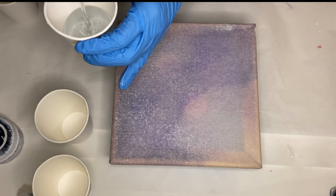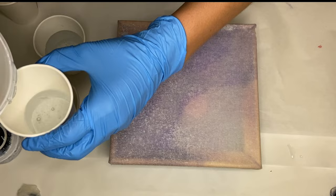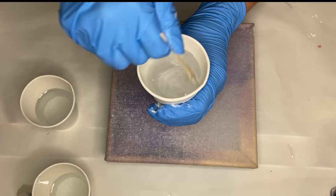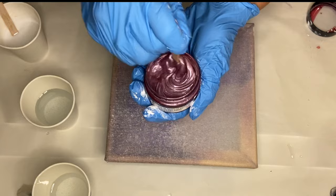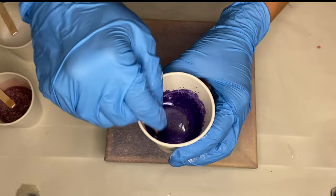Once my resin is mixed well for several minutes, I separate it into smaller cups to add in my pigments. The first pigment I'm using is Just Resin's pigment paste in the shade Titanium White, and I mix it first in the container before I add some into my cup of resin. Next, I'm using Just Resin's Silver Lilac, followed by Craft Resin's mica powder in the shade Lavender.